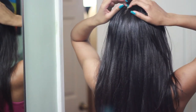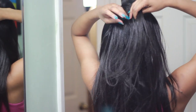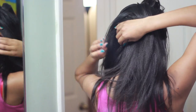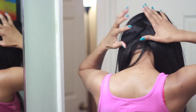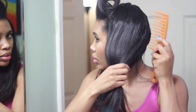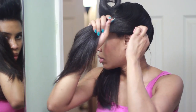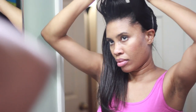So now I'm going to do a zigzag part in the back. I do the zigzag instead of doing a straight part so that when I take my hair down you don't have an obvious line in the back where my hair was parted. So now I'm just gently combing my hair.